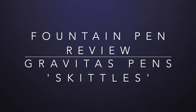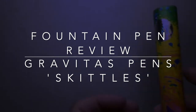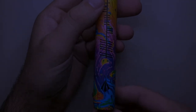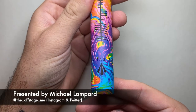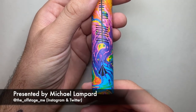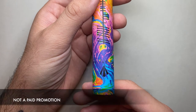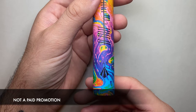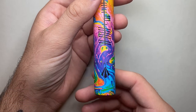Hi everyone and welcome to today's video. Today I'm reviewing a pen from Gravitas Pens. This is Ben Walsh Designs Pen Company. He designs and gets these pens manufactured. He spends a lot of time and effort developing the pens and he's become a bit of a machine with these, which is kind of great.